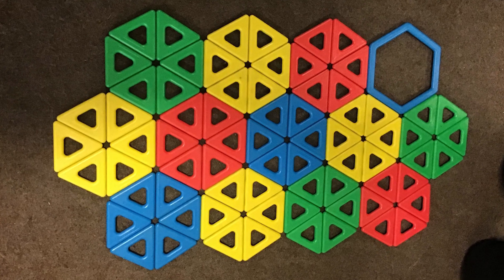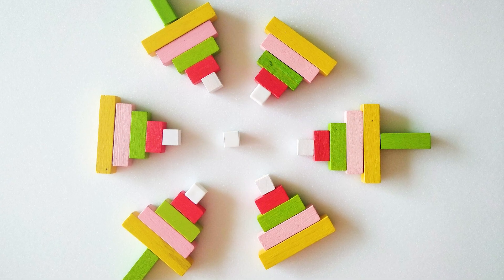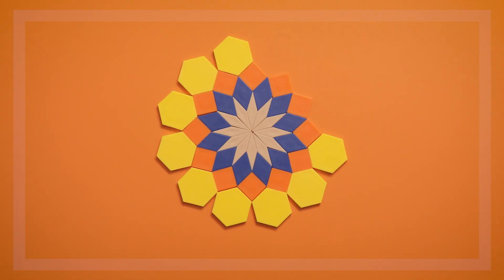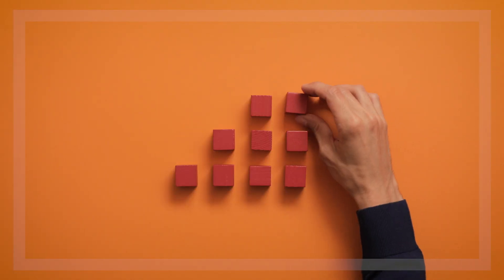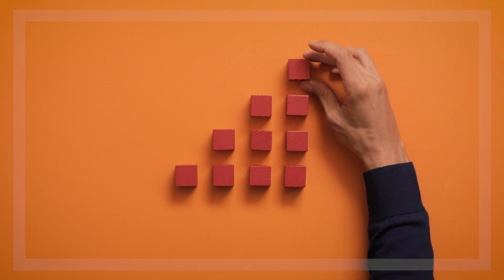Preschool children also love looking at patterns of shapes and other objects, but patterns are more than just beautiful designs. In mathematics, a pattern follows a specific rule, and we can use that rule to figure out what comes next in the pattern.